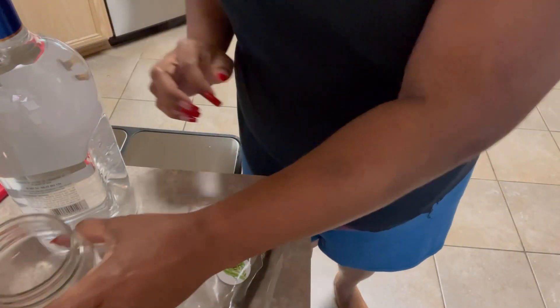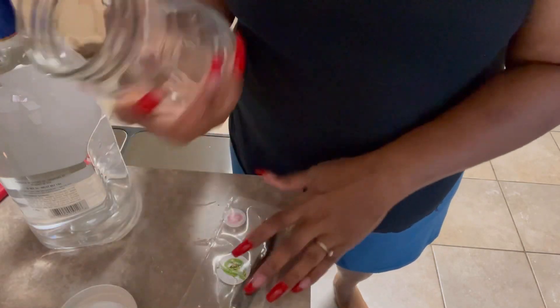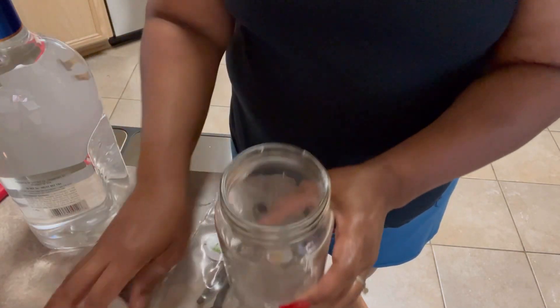So this is very easy. I have a — I think this is a 16 ounce jar. It's really easy; we have our 16 ounce jar.